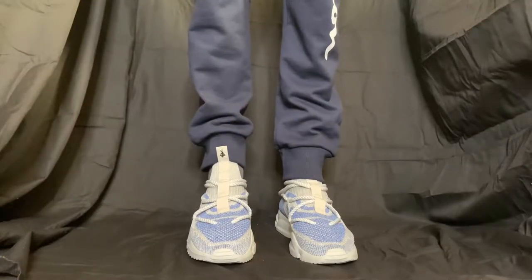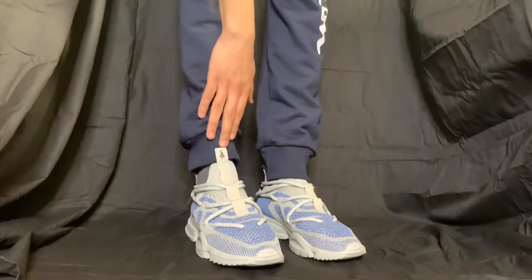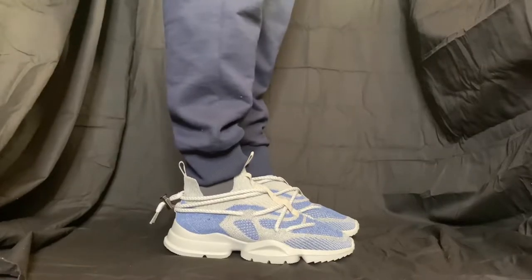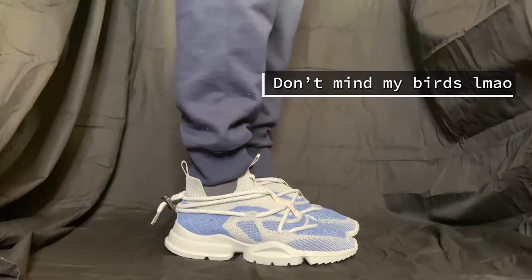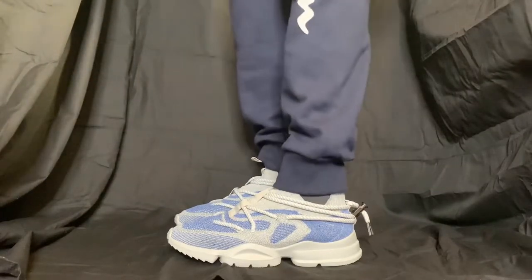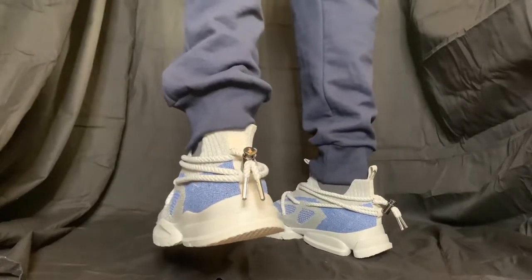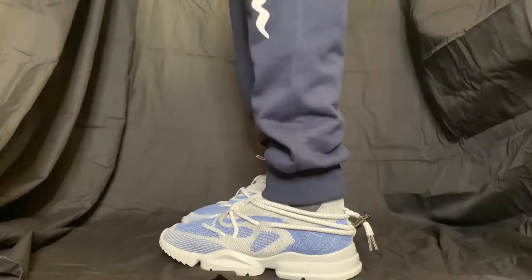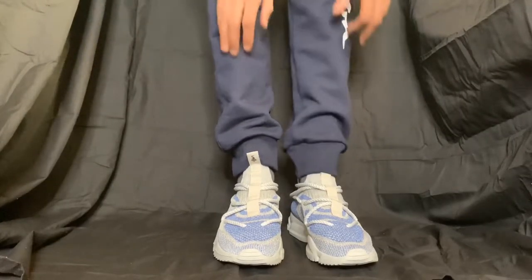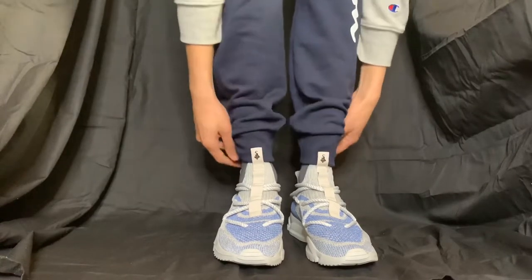So this is how they look on foot — you can see the silhouette, nice and comfy. You can tuck it all the way in if you want, and you can see the lace lock on the back. Nice.